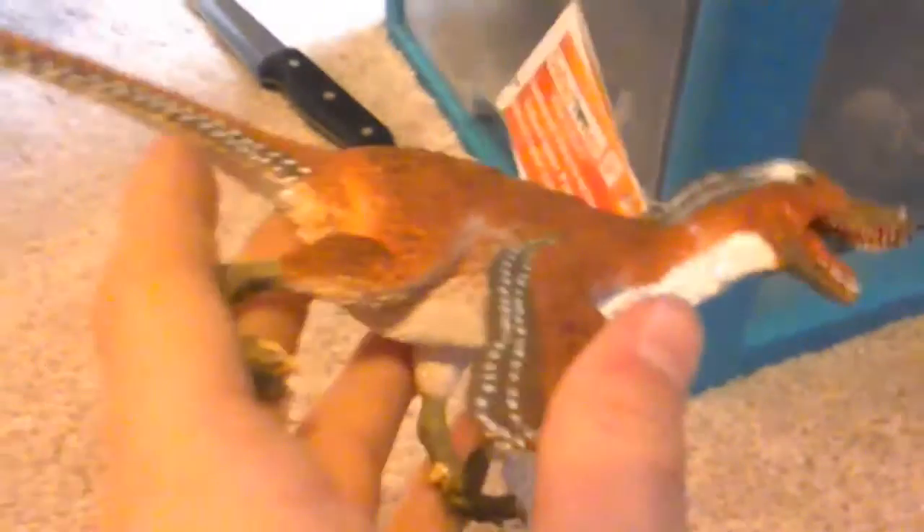I will be doing a review on this a little later today, but this is a really, really good figure, so accurate. This is the most accurate Velociraptor I have, and the only feathered Velociraptor.